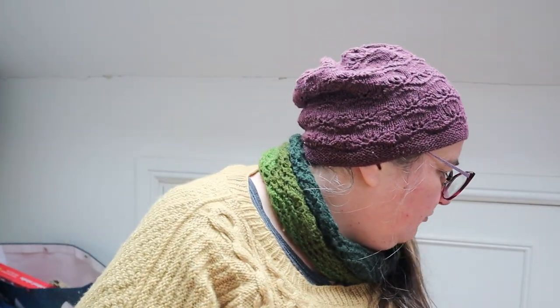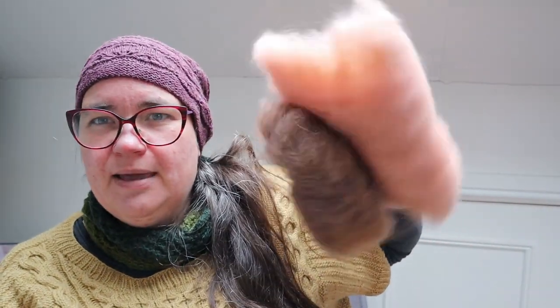I've spun 100 gram braids of fibre into about a sport/DK weight before and they've been enough for socks, so I'm hoping I've got plenty. I was tempted to start with the pink fibre because that's what I've got the most of, however I think I'm going to start with the peachy yellowy colour first. This is the colour I'm kind of least excited about — I love them all, but this is my least favourite from the batch. I'm almost using this as a little sample just to make sure I get into the spinning and I'm spinning the sort of thickness I want for this yarn. Time to stop waffling and start the spinning.